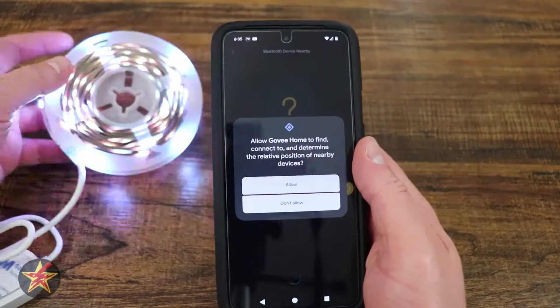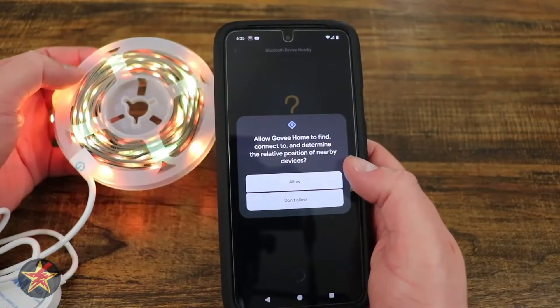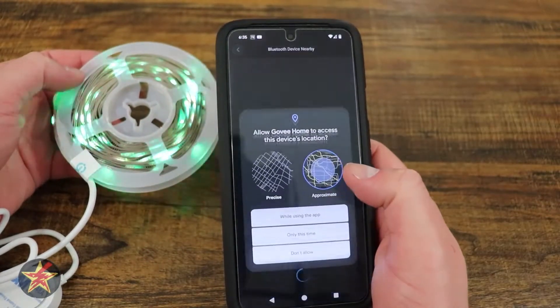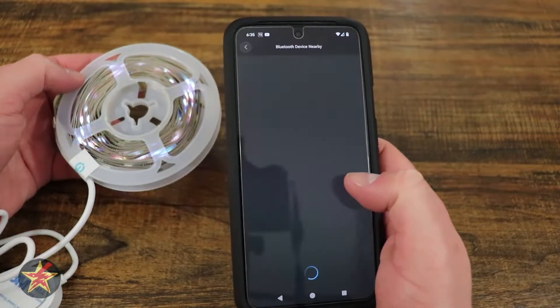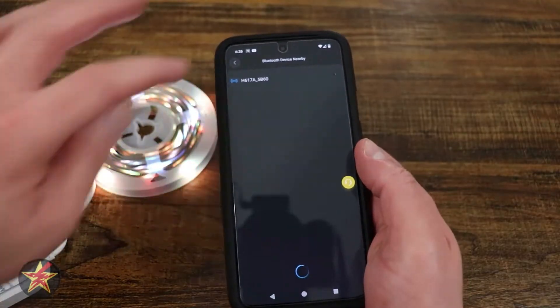Because they have so many of these, I would recommend doing the search. Once you find it, select it, and you're going to allow Govee to determine your position. Say 'Allow,' and it's going to ask for precise location. If you're using Android, allow it while using the app, and then it's trying to locate the device.